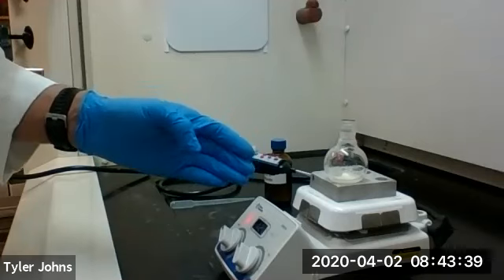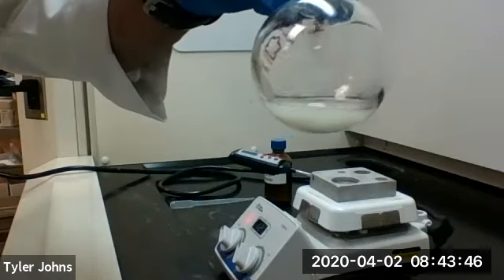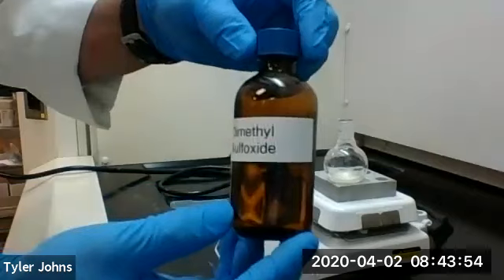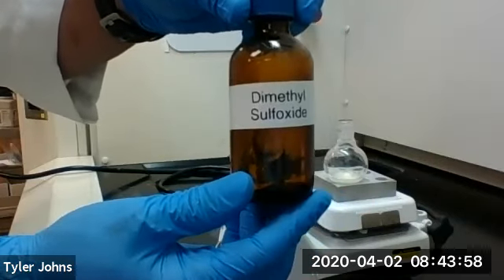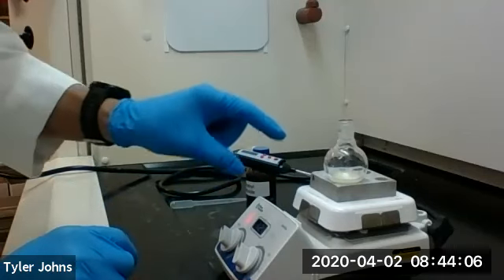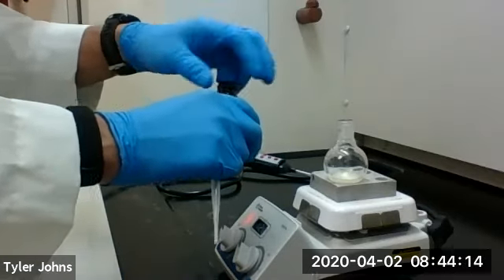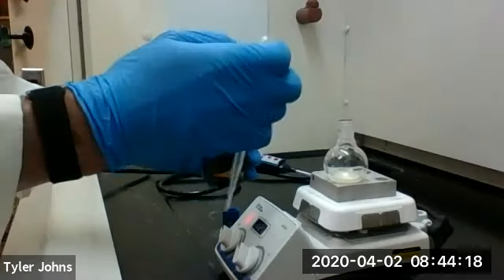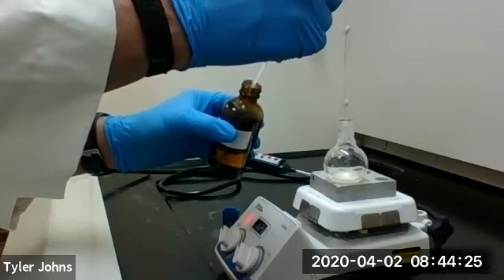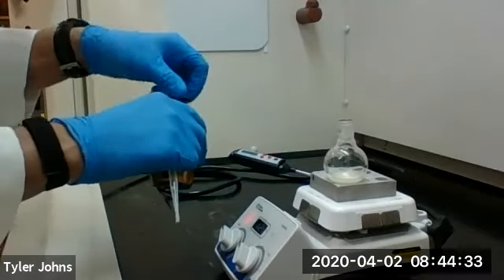So we've had our chalcone stirring in the methanol with gentle heating for a little while, and it's having some difficulty going into solution. So we're going to help it go into solution by adding dimethyl sulfoxide, or DMSO for short. We're going to add this a half milliliter at a time with continued stirring and heating until the chalcone goes into solution. DMSO helps improve the solubility of highly polar chalcones.